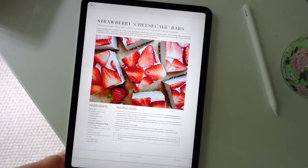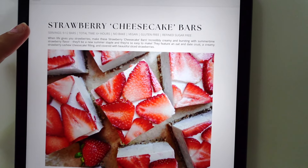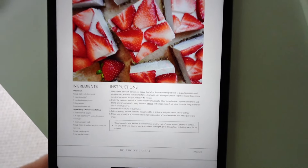I'll show you an example of what one of the recipe pages looks like. You'll have the title up top, the servings, the total time, a little description, and then you have the ingredients, instructions, and a little notes box. Also in the ebook, I include background information on all of the ingredients I'm using, and I also share my kitchen essentials in terms of kitchen equipment.